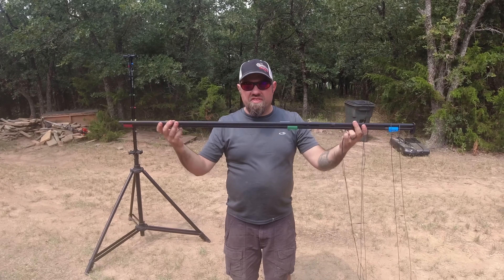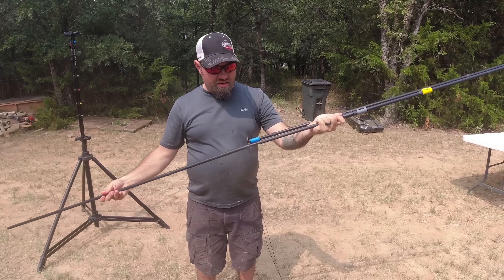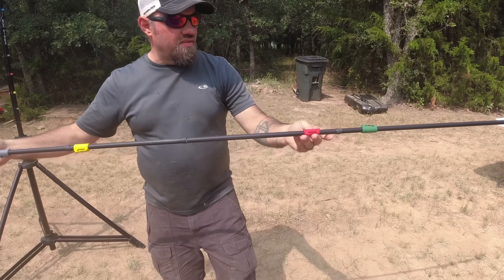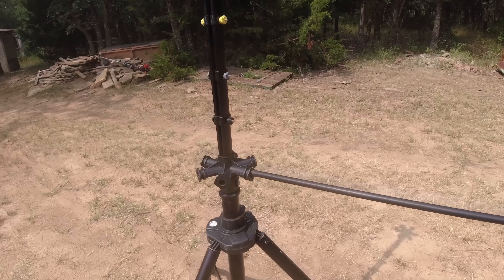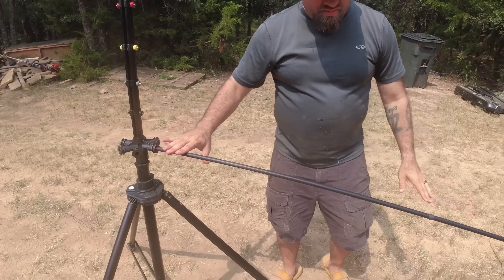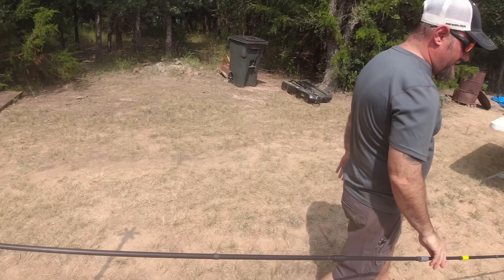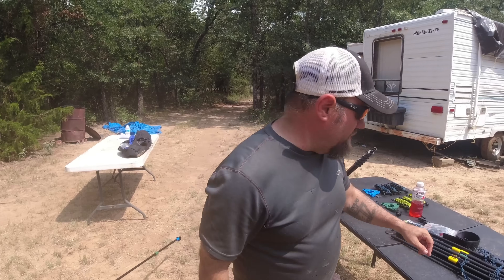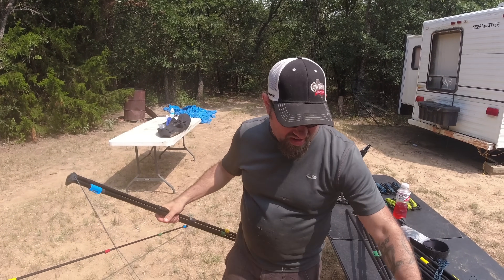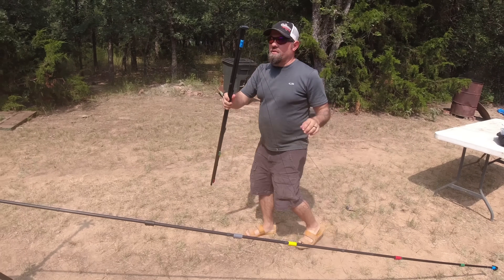This is one of six legs — all six are identical, so it doesn't matter which one goes where. Each leg has three sections that go together, then connects to the center mast. All six go in, and again it doesn't matter which goes in which specific spot. We're putting up all six after I untangle them.